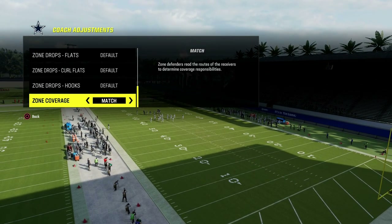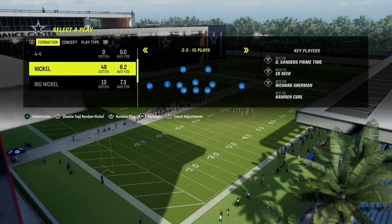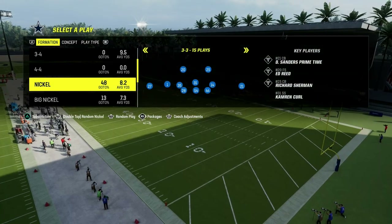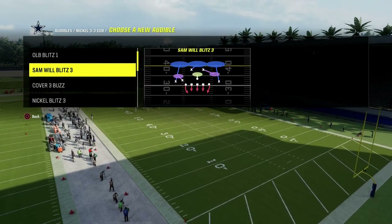We don't want any zone drop set — that is a big, important piece. And then what I like to do is set a very specific audible, and that is the Sam Wilblitz 3.